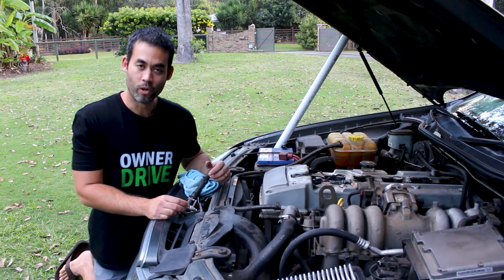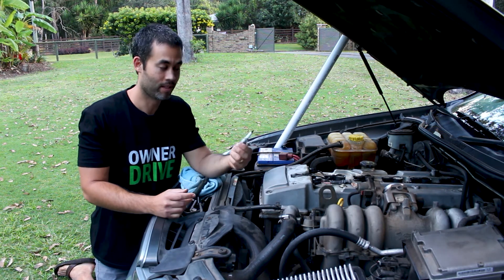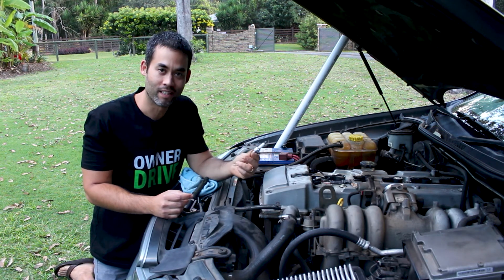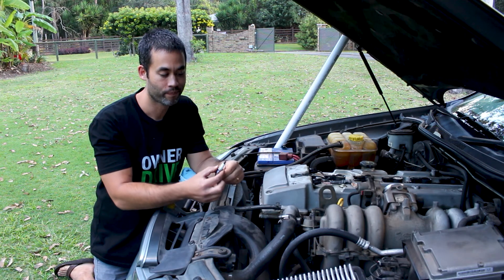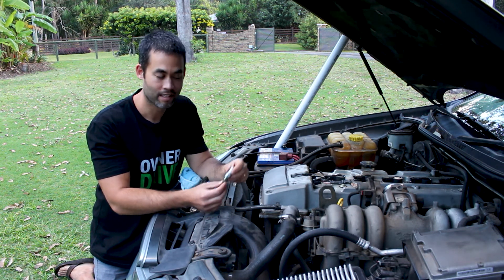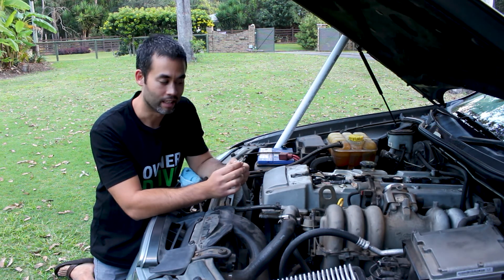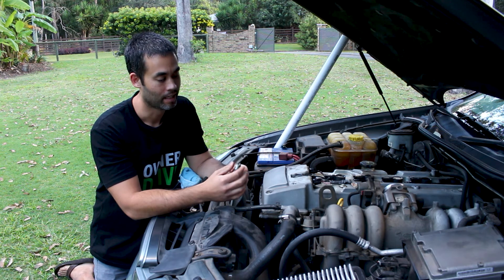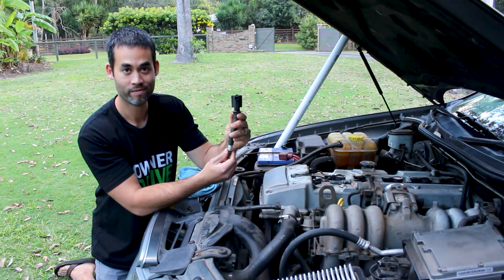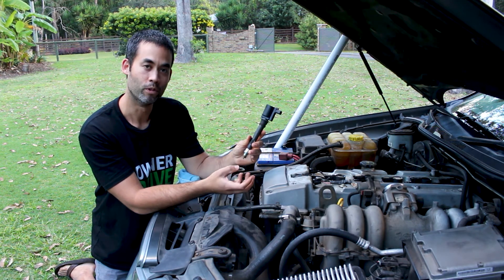Sitting under those ignition coils we have a spark plug. There are six of those for the six cylinders in this particular car. This is a spark plug here — you've all probably seen one of these in mowers and whippersnippers and things. It has a conductive core, ceramic insulation around it, an electrode at the end, and then a gap between that core and the electrode. What happens is that high voltage comes down and it arcs across that gap, which produces a spark. That's hooked up to your ignition coils and then screwed into the engine itself, so it's igniting that fuel and air mixture.